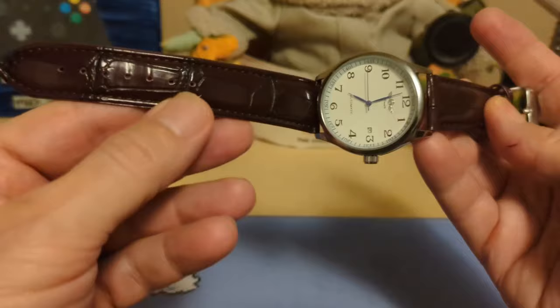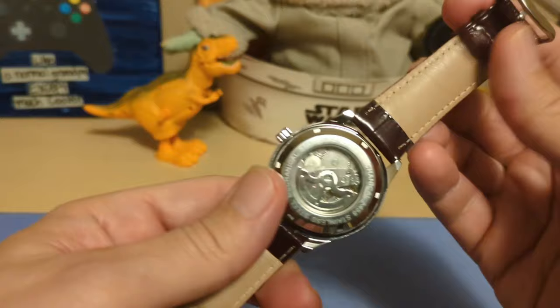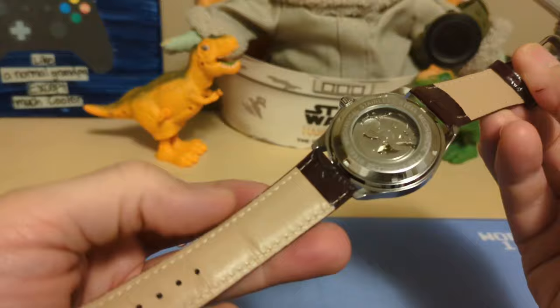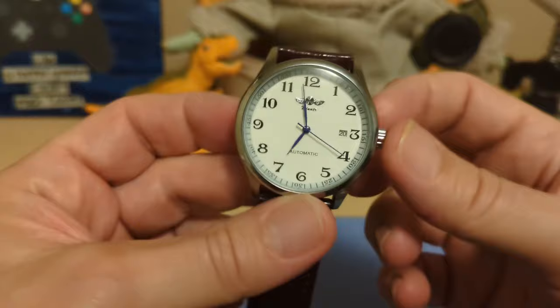The strap doesn't say 'genuine leather' on the inside, so I'm pretty sure it's faux leather — of course it would be faux because they obviously wouldn't use real alligator or crocodile on a $14 watch. There is no quick release. We have two keepers — one fixed, one floating — and an unsigned buckle. There are no drilled lugs, so changing the strap will require a tool.